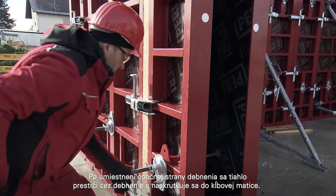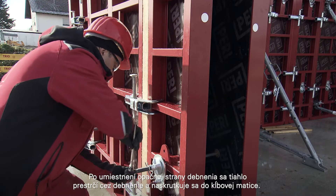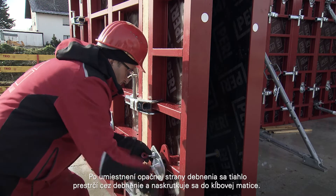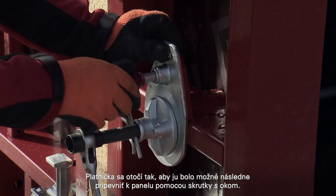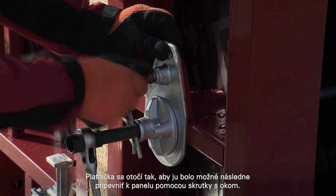After positioning the closing formwork, the tie is pushed into the formwork and is screwed into the wingnut. The base plate is turned so it can be subsequently fixed to the panel using the eye bolt.